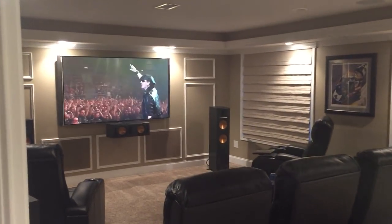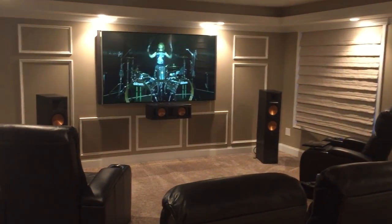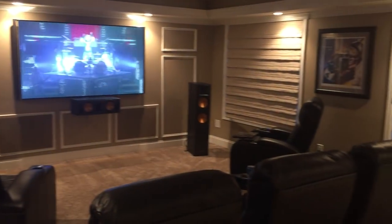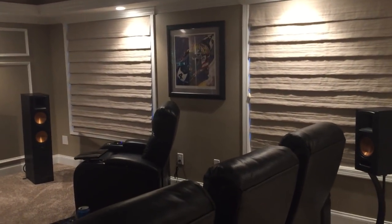Hey guys, I've been asked a few times just to make a quick update to the home theater. Really hadn't added too much except a few pictures on the walls. I had another amplifier in there and I'll show you that in a minute. I'll show you a couple of the pictures I got here.